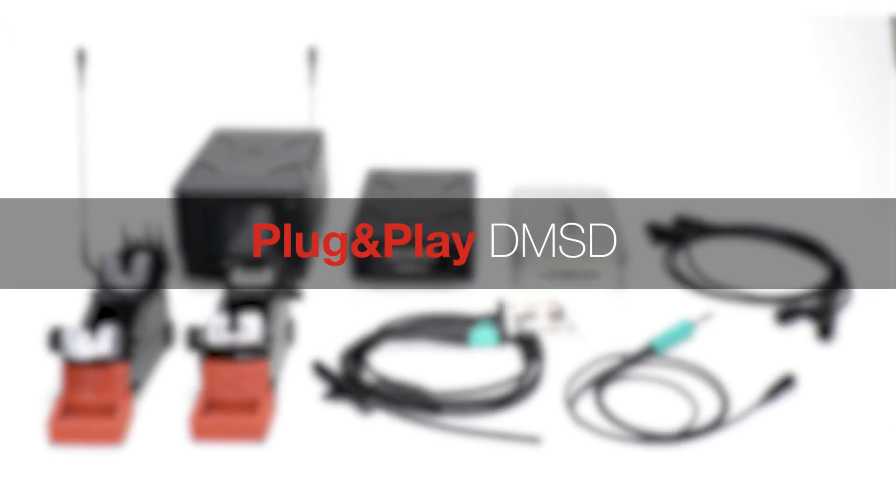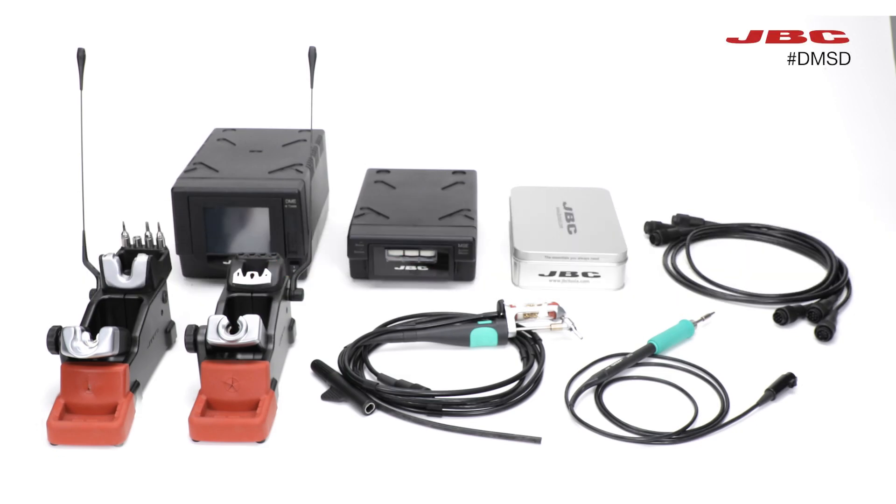Today, we're going to walk you through the step-by-step process of setting up your JBC DMSD for optimal performance. We're going to explain how to connect the different parts of your setup, including tools, cables, stands, and stations.